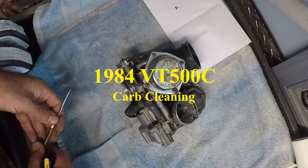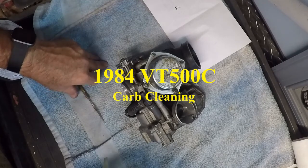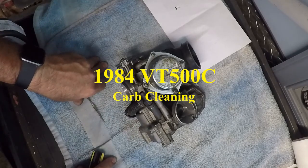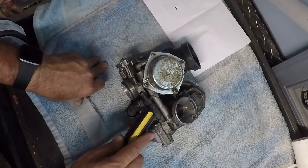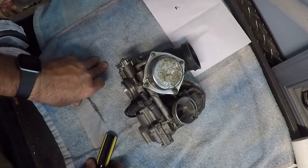Hi, I'm Wonks. Today I'm going to be taking apart the carburetor on my 1984 Honda Shadow VT500C.